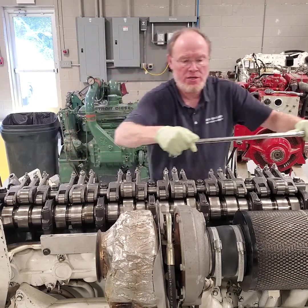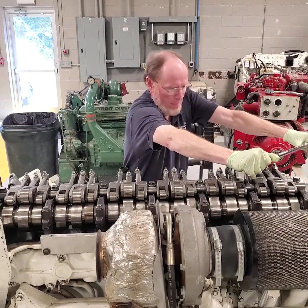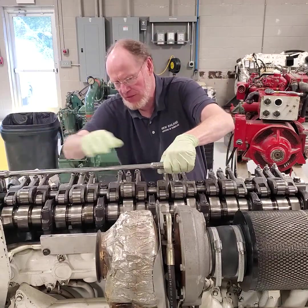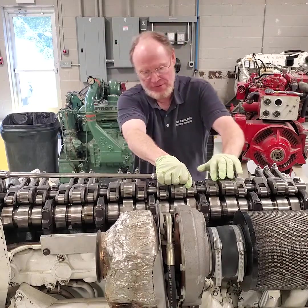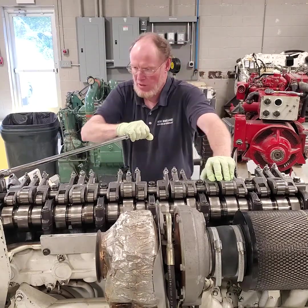An eighth of a turn, put the next one in line. Eighth of a turn, go to the end one. I want to make sure I'm doing this evenly so that I don't have a risk of bending this rocker shaft. Eighth of a turn.